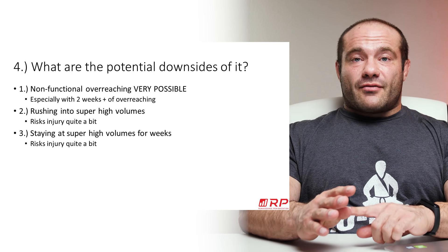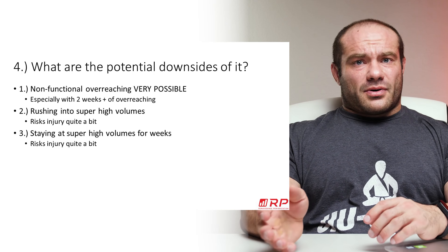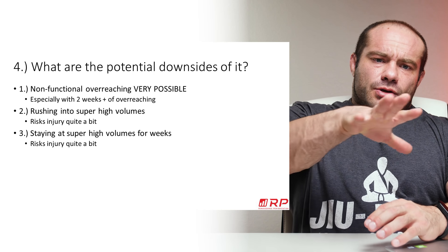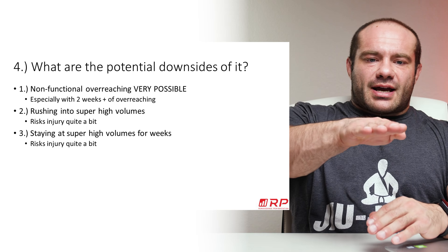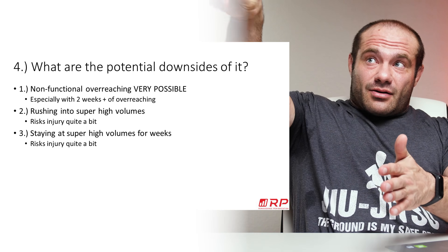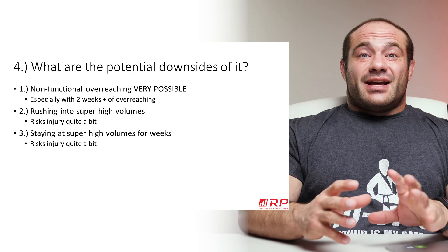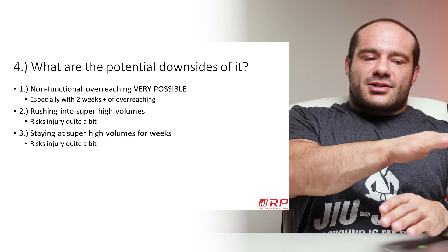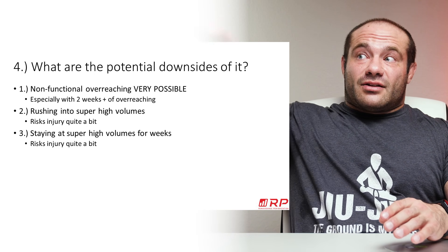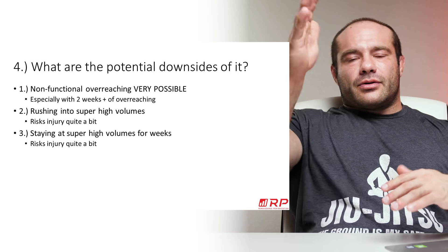Problem number two: rushing into super high volumes risks injury quite a bit. If you're normally used to doing 10 sets per muscle group per week, your connective tissues are used to that. If you find a NOT program online and jump to 30 sets, you may get hurt — your connective tissues are just getting hit from all sides. If you want to ramp your volume, start from 10, try 11, see how it feels, then 12, then 13, then deload, then repeat with higher numbers. Slowly over months and years, you find where your best volume ranges are.